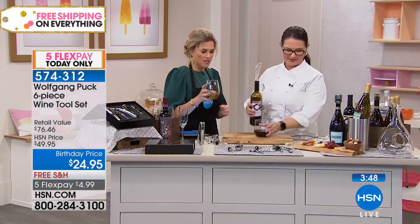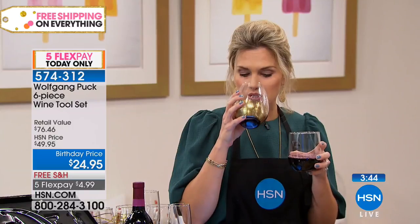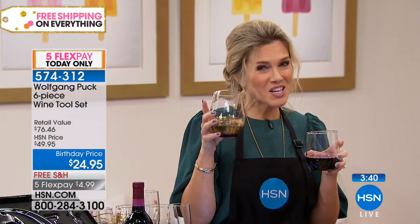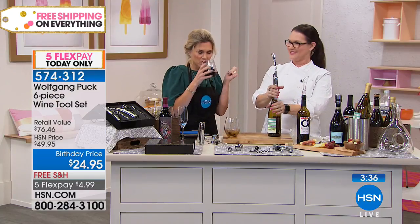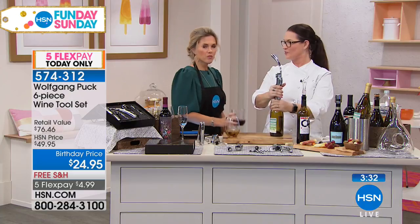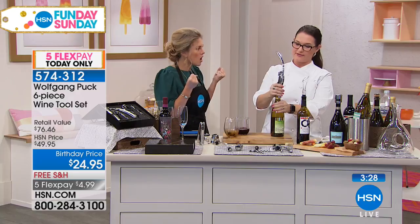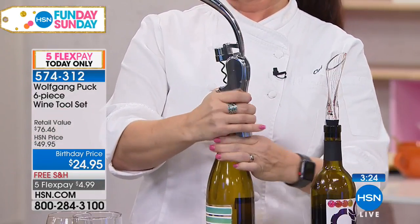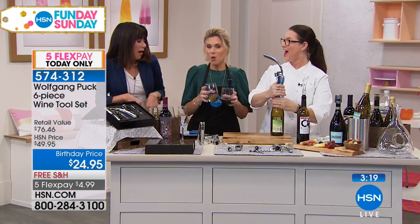I'm going to taste the one that was first out and then the one that was aerated to see if I can taste the difference. Little sips, I promise. Okay, it's great wine. Wow, it's like a burst of flavor. It's like you left it ahead of time. It's such a difference when you aerate it. I guess I didn't really realize that you could actually taste the difference with the aerator.